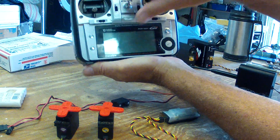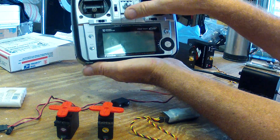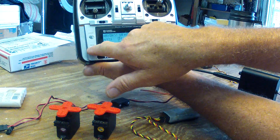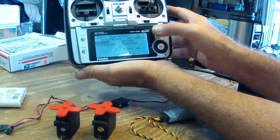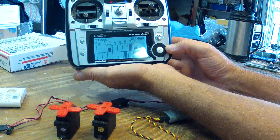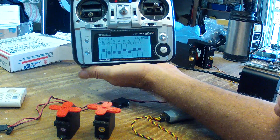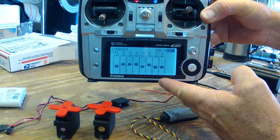Cycling the power on the Dragon Link transmitter — when it comes back on you see the servo twitch, and now the servos will work again. Now if I go back into the servo test and cycle the servos again, it'll work for a little bit and then they fail again. You can see in the test that it's still trying to cycle the servos.